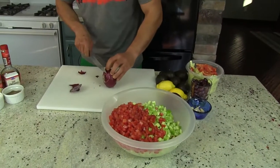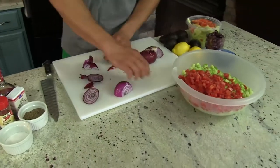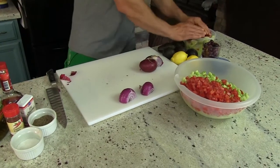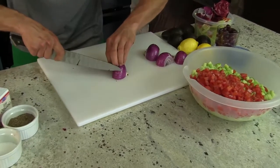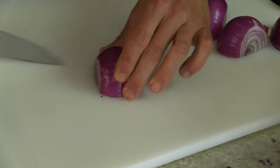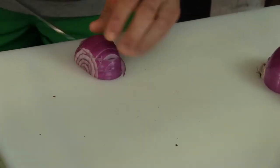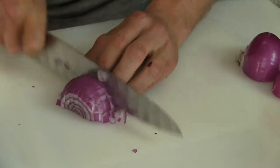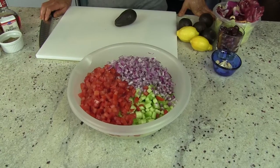Next will be our red onion. There's so many things we can say about this salad — it's great in the summertime, it's healthy, it's simple, it's cheap. With our onions, here's what we're going to do: ten slices across, two slices up.